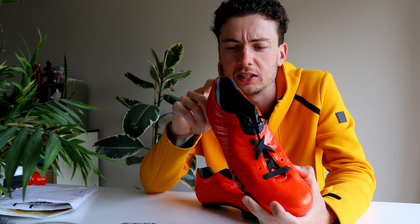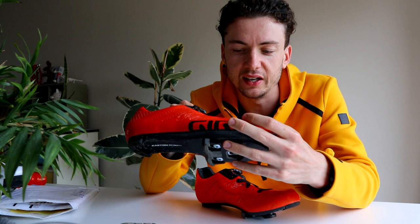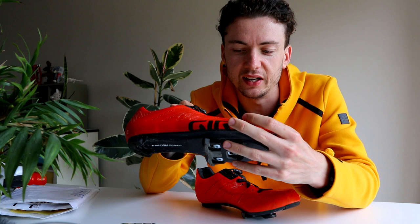They're the lightweight version of the Giro Empire, so they've got the holes in. These are an old pair that I actually picked up off Facebook Marketplace for about 100 quid. The reason I wanted a second-hand pair and not a new pair is because of this — it's a quite well-known hack in the tri world.